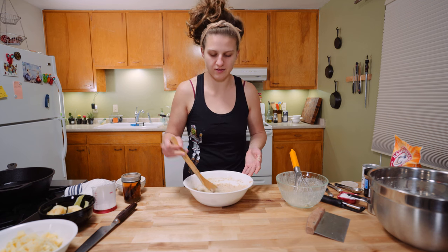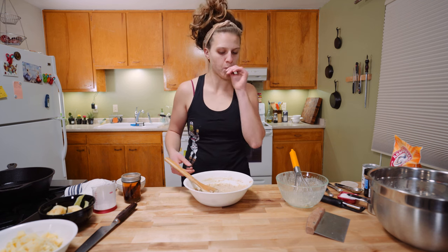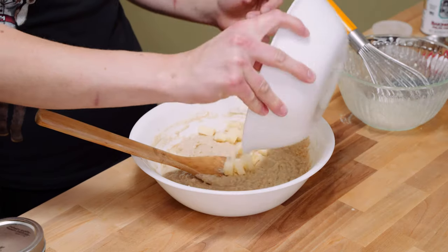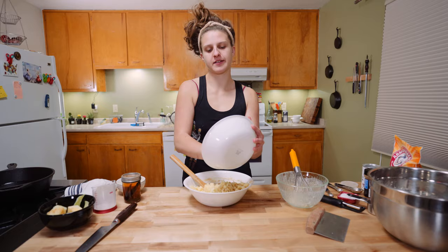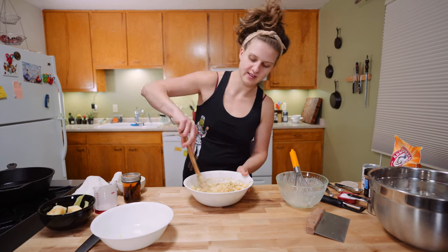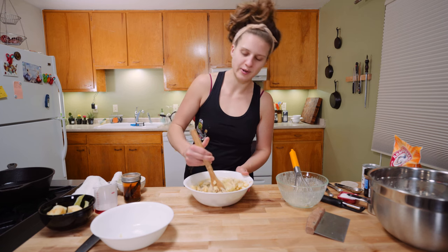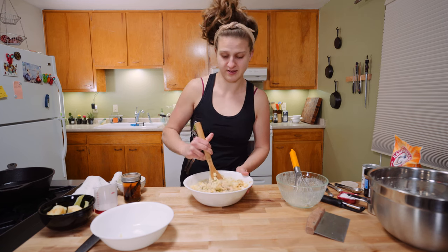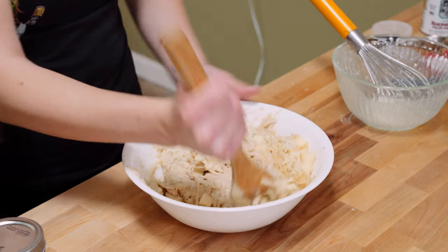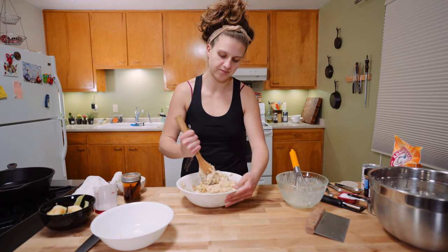Totally your call because it has raw eggs in there, but I'm going to give it a taste. That's good stuff. I almost forgot to add the apple — go ahead, mix that in. That would have been embarrassing — apple-less apple fritters. I wonder if anyone would have even noticed. Stir that apple in.